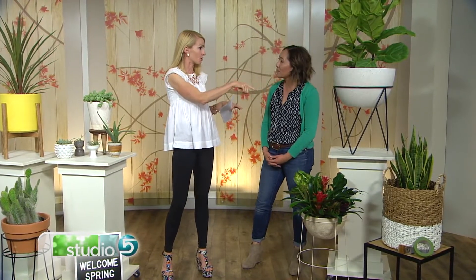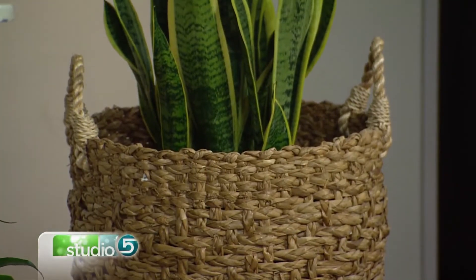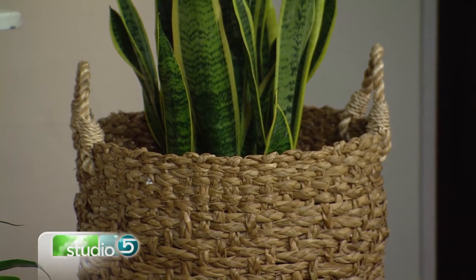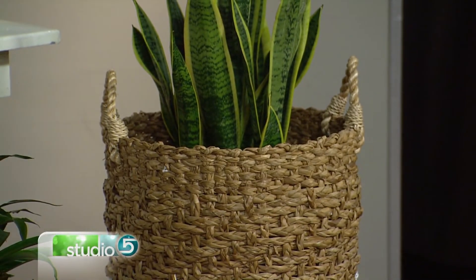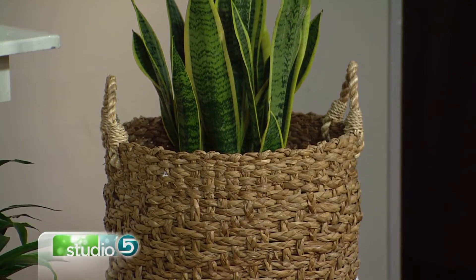One other thing I love about this is that the basket is kind of oversized, and actually the plant is smaller than you'd expect for the size of the basket. It kind of has a modern feel and gives the basket some emphasis. I just put a little bit of a riser in there, so if you have a smaller plant it gets a little more height and really fakes the look. Throw some bricks or something in the bottom.